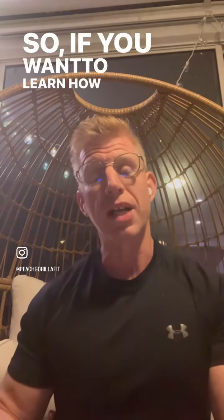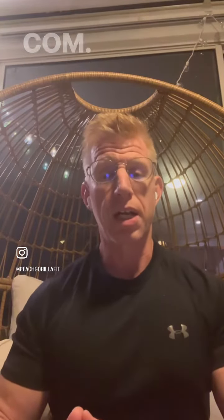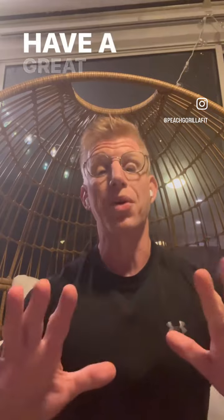So if you want to learn how to do this, DM me or reach out to us on www.peachgorilla.com. You get a free consultation to get you on the road to the best version of you. Have a great week, folks.